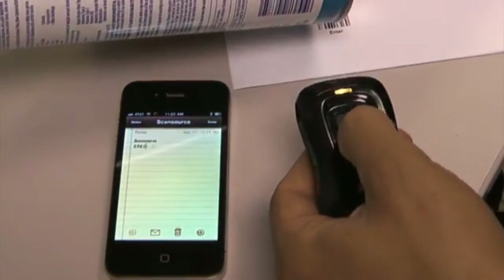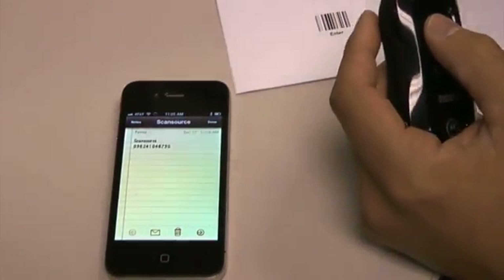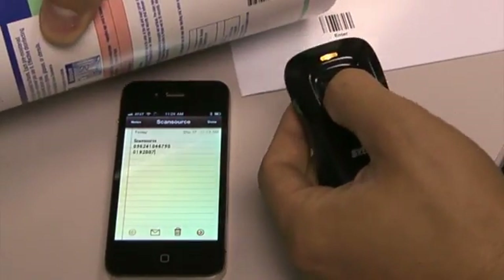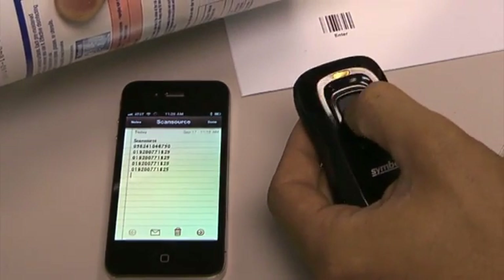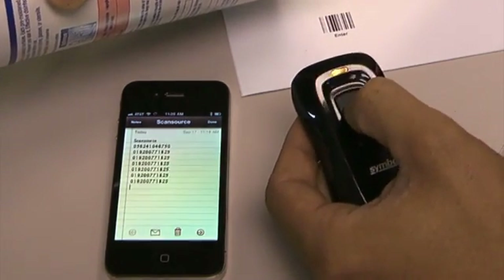I scan the product — there's my barcode. I'm going to scan another product — there it is. All my data is being entered into my iPhone or my iPad, wherever the cursor is at.